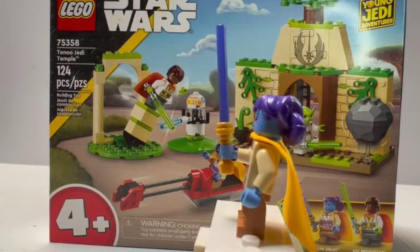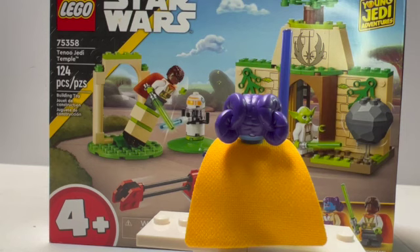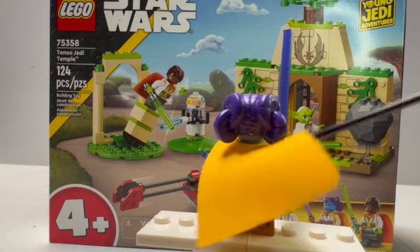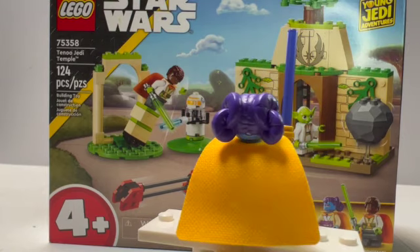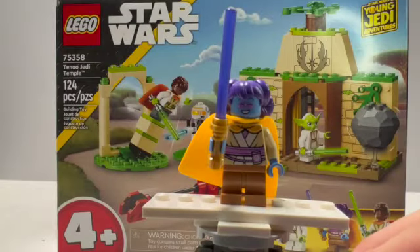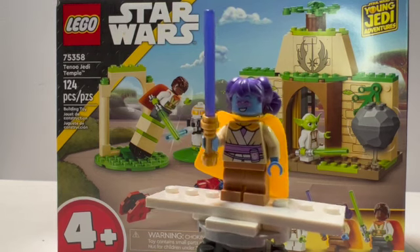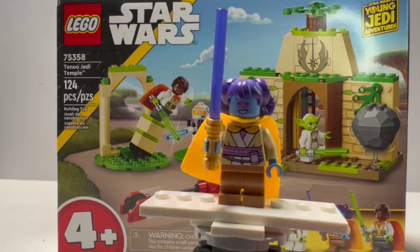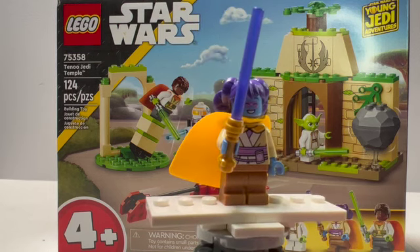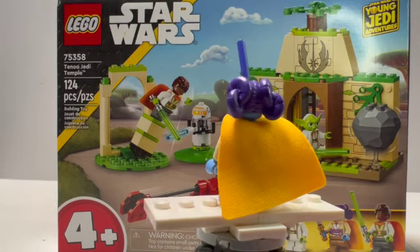We also get this really nice yellow cape — that's the newer spongy cloth style. Underneath that you do get some more printing with a purple belt that goes all the way around. Taking a look at the alternate face, it's a much happier face with eyes closed and a really bright smile. You also get a really nice purple lightsaber with a gold hilt, which you don't see very often. It's nice to get some more purple lightsabers if you're wanting to build up a Jedi army.